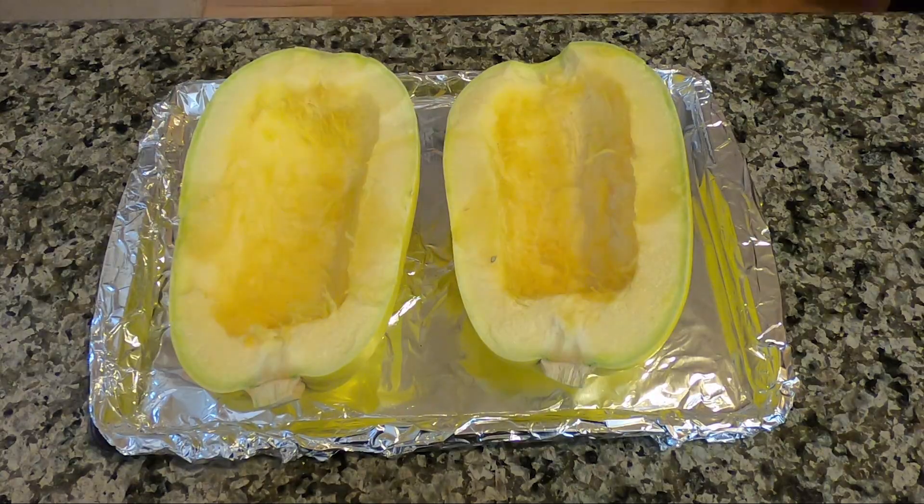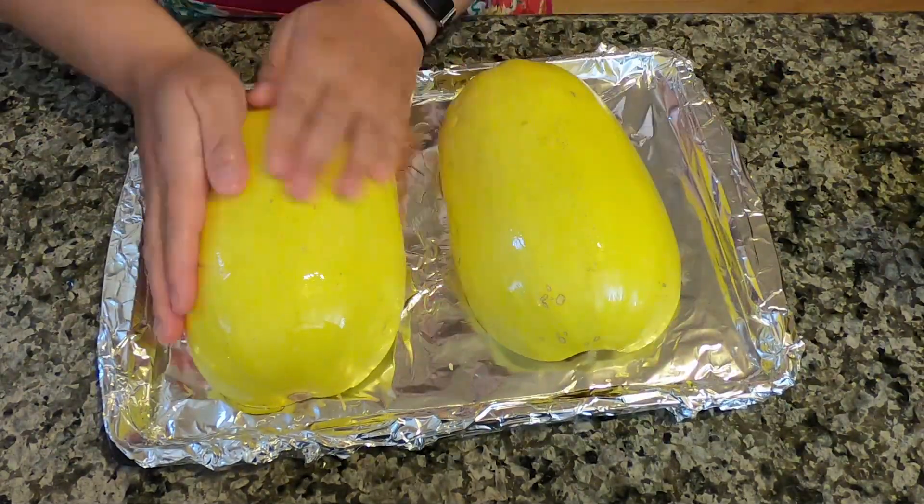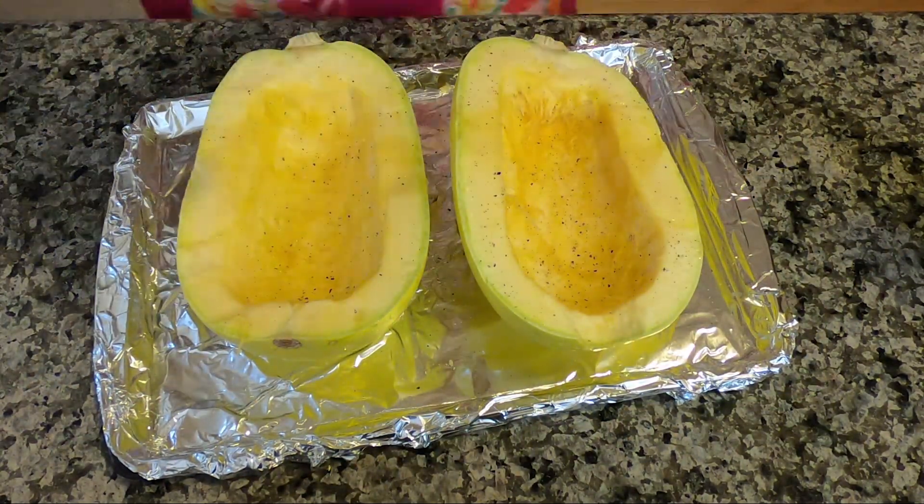Step one: slice your spaghetti squash in half. Don't forget to scoop out the seeds. Now I'm just going to lather it up with some oil, throw some salt and pepper on there, and then pop it in the oven.